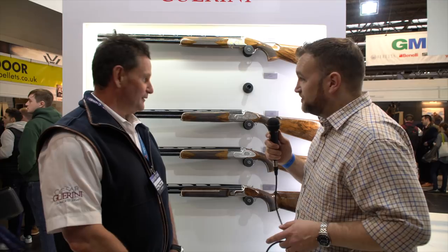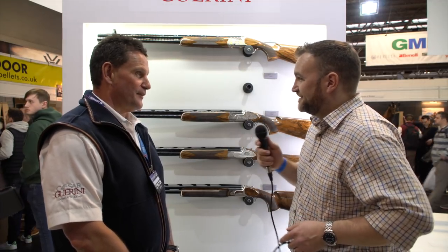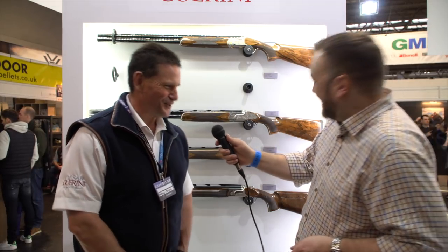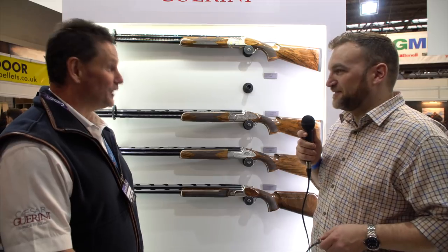All of these guns are available now? Yes, they're available to order now for delivery May, June time. Excellent — so get on the phone is what you're saying. Yeah, absolutely. Thanks very much, Kevin.